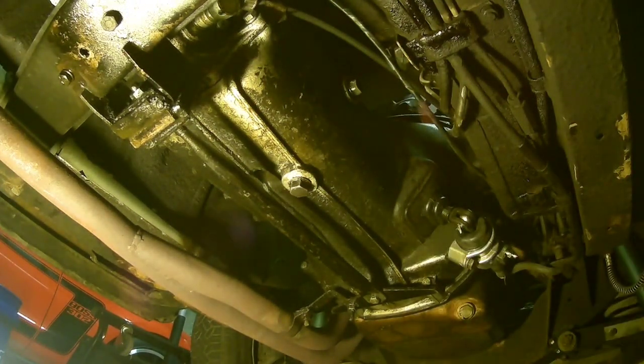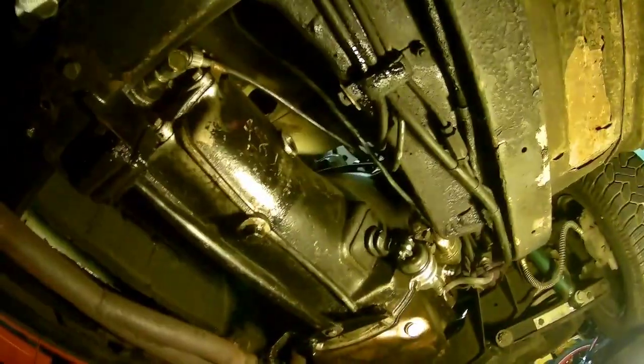I let the PB Blaster sit in and I was able to get the plug off. We're going to check the oil level first - let me get a rag so I can make sure this thing stays clean. The oil is supposed to be maintained at the high level, so we're going to put our finger in and if we feel the oil then we're good to go. Soaking it in PB Blaster worked like a charm.